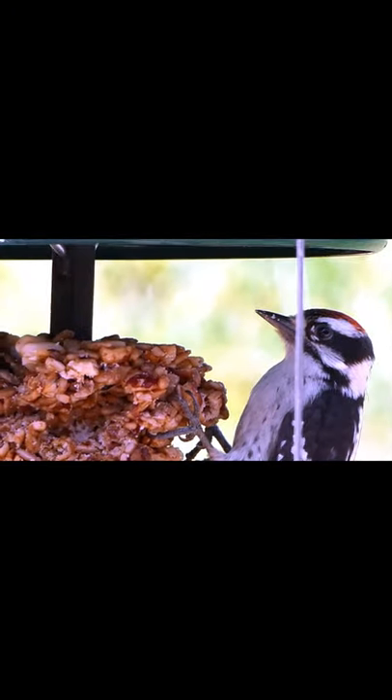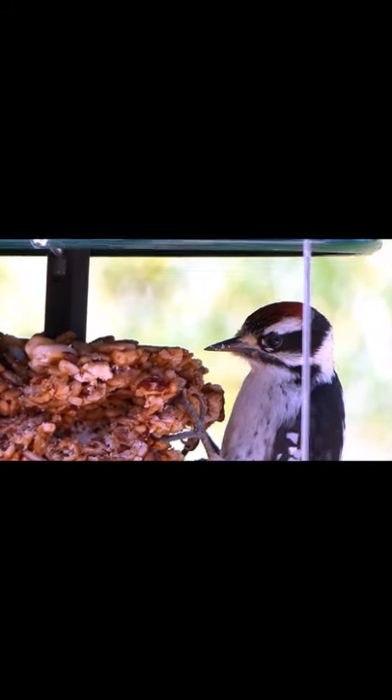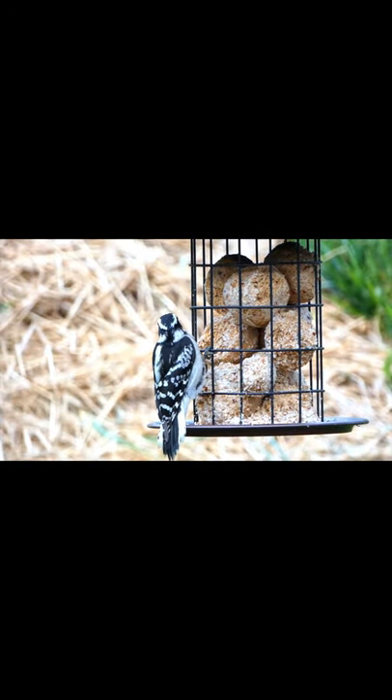The next thing we want to notice is the beak shape. The beak of the downy woodpecker is short and strong — about half as long as the head is wide.